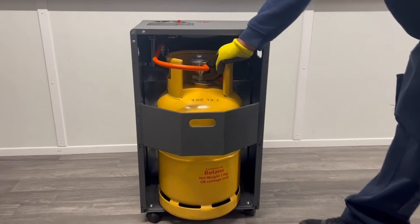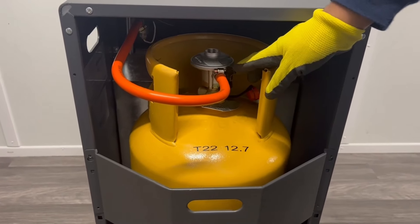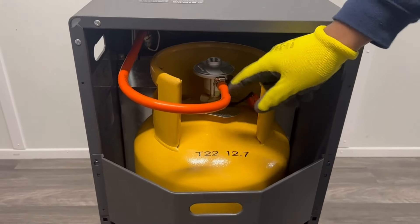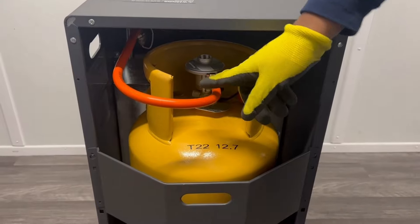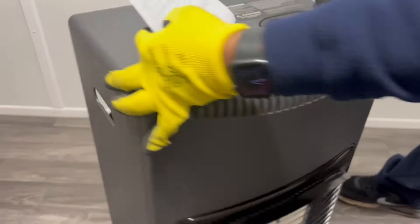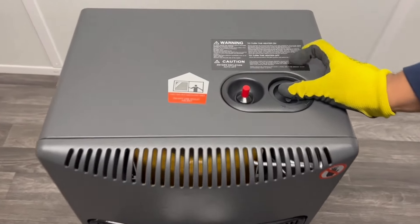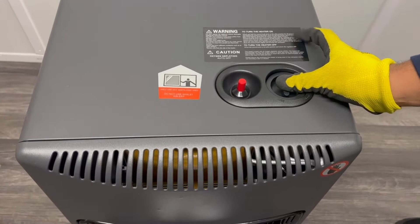Ensure the regulator is switched to the on position. On the first use there will be air trapped inside the gas hose which needs to be purged. To do this, push the control down at the pilot spark position for 60 seconds.